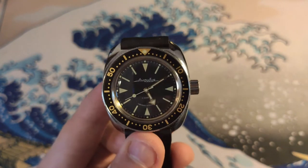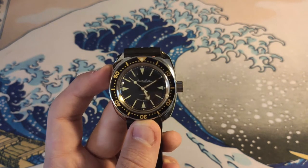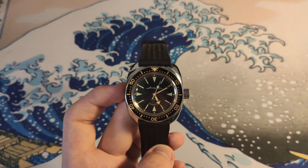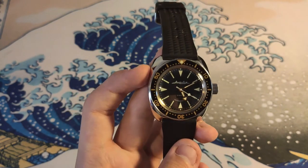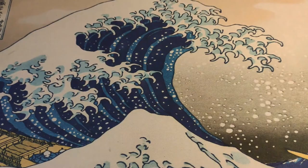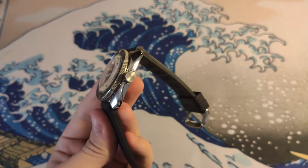It's about 100 grams — I haven't actually weighed it, but it is lighter than wearing it on a steel bracelet. It came on a steel bracelet but that was horrible, so I sold it. The case itself is stainless steel, likely 316L. The bezel is stainless steel, the insert is aluminium, and it has an acrylic crystal — so it's going to scratch easily. You might want to consider buying some Polywatch to keep the scratches off.